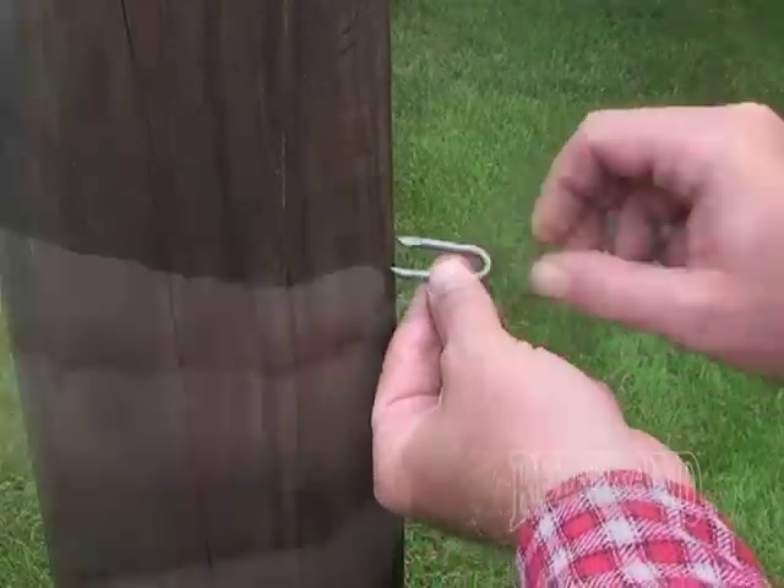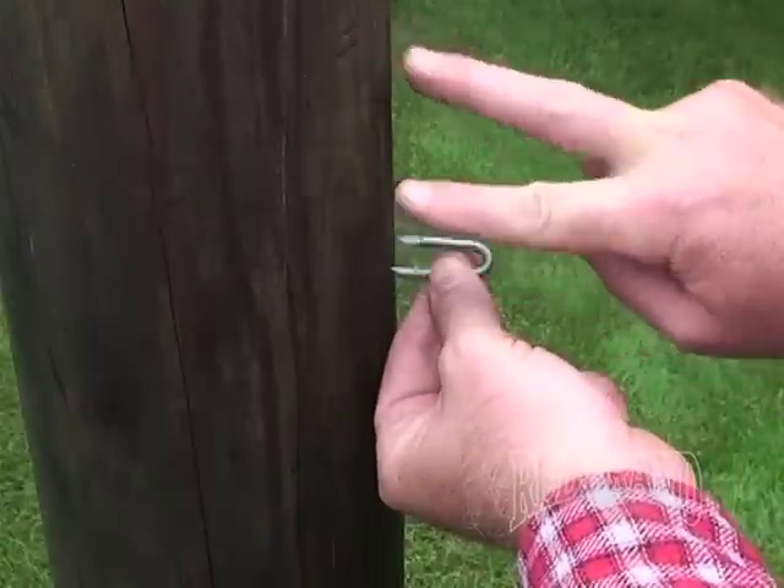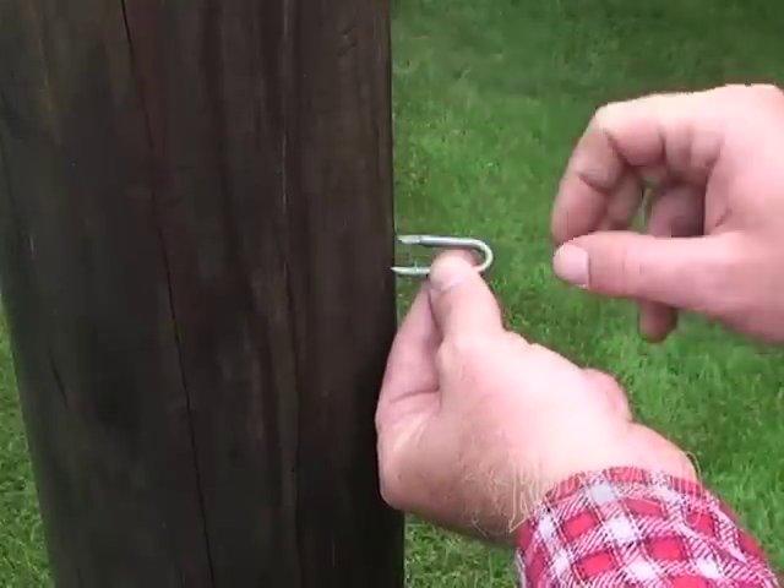A right-handed staple needs to be driven into the post at 45 degrees clockwise. This allows the legs to spread out as opposed to crossing.